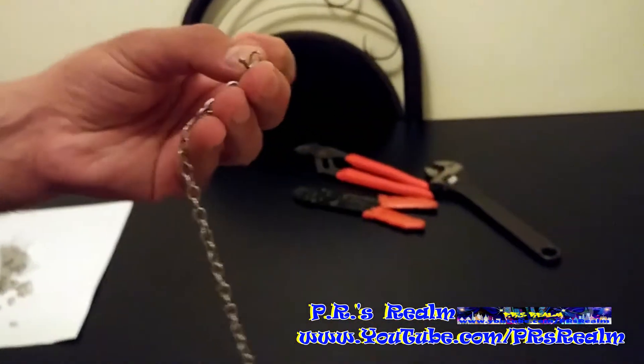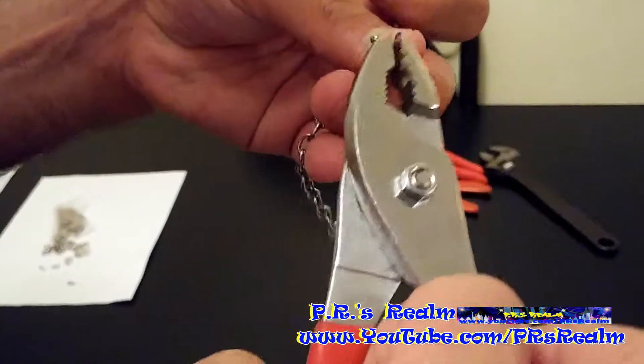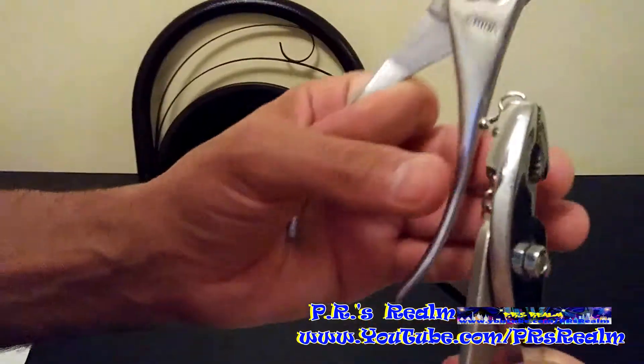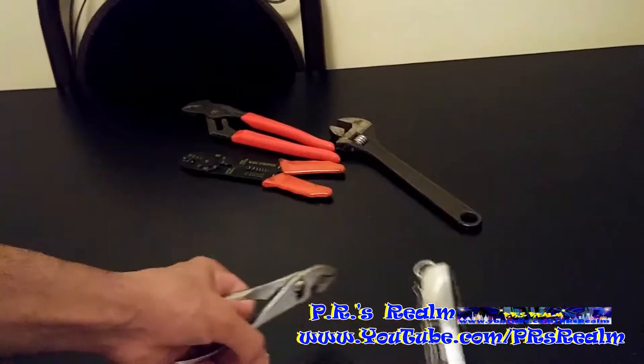The reason why I need two pliers is because I'm gonna take one side with one and one side with the other so that I could open it. And now that I opened it I'm gonna take off the old lock.